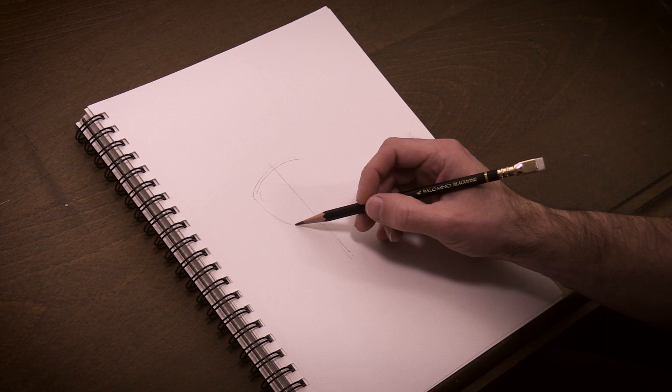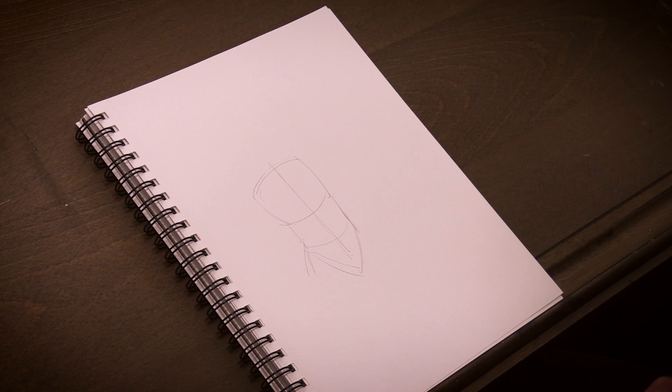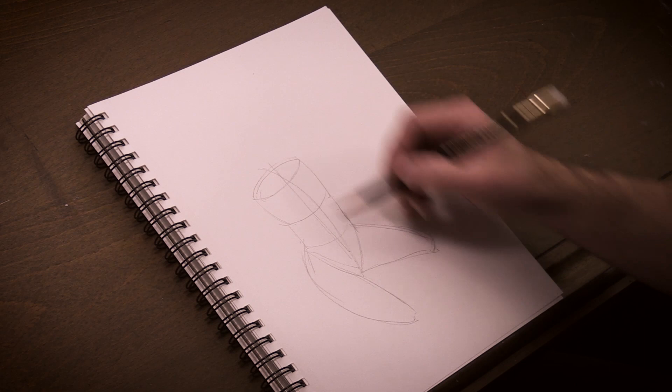I've started by drawing a slightly rounded rectangle for the torso, then a box for the midsection of the figure, followed by a triangular shape for the pelvis. The character I imagined is kneeling, so I draw cylindrical shapes for the thighs. At this point I modified the central line I drew in the beginning so it has a bit more curve to it, so I understand the figure I'm drawing is arching her back somewhat.